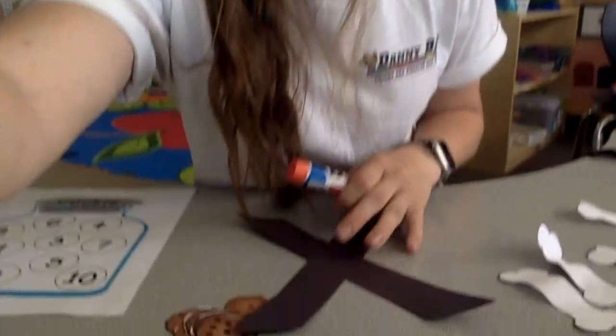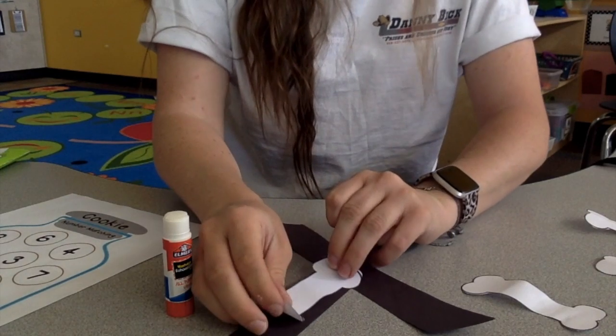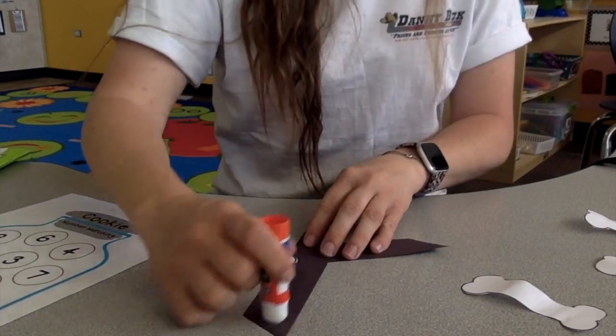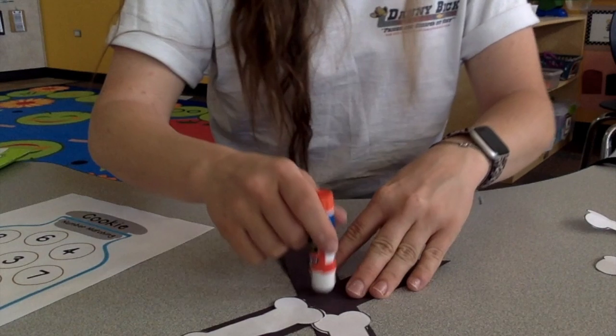I'll show you right now like this. One — I have four bones so I'm going to glue four bones onto my X-ray. My X-ray is shaped like X.